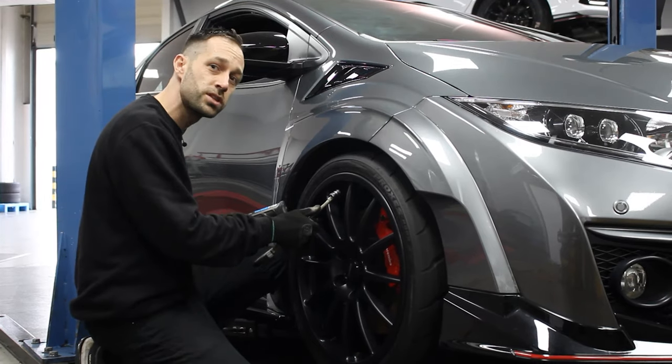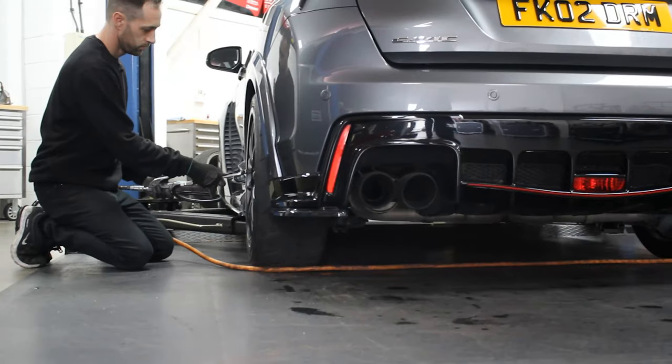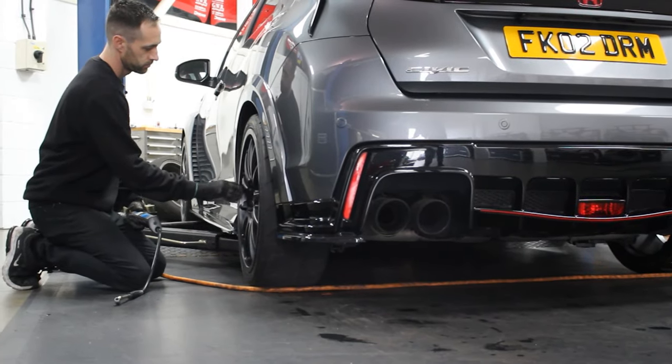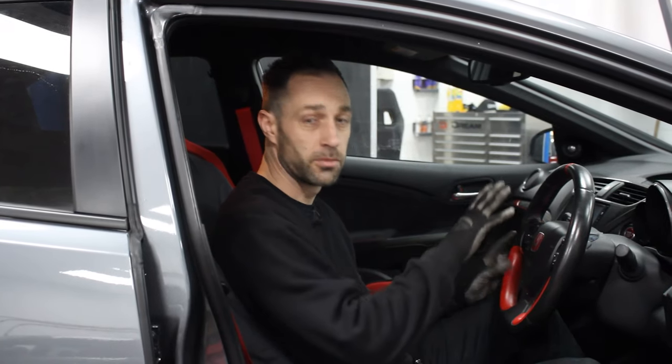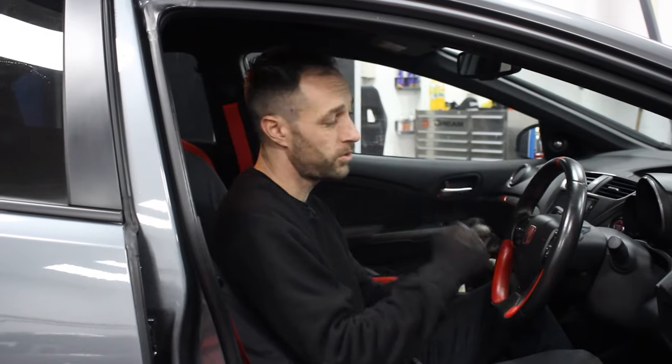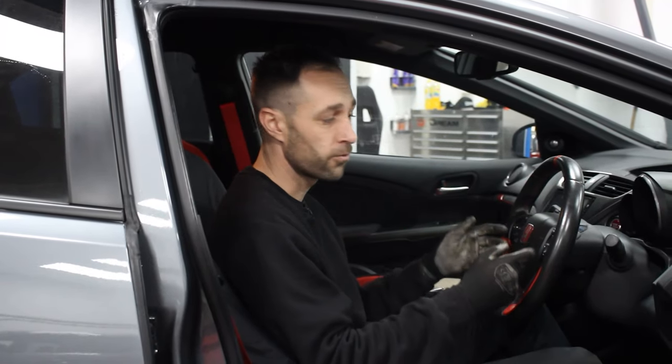Quick check of the pressures and we'll move on to the interior. I've disconnected the battery now so I'm ready to start disassembling the steering wheel. I'm going to start off by taking the airbag out first — that will allow me to get to the centre spline bolt. Once I've got that out I can then knock the wheel off and start removing the switches to exchange over to the new wheel.